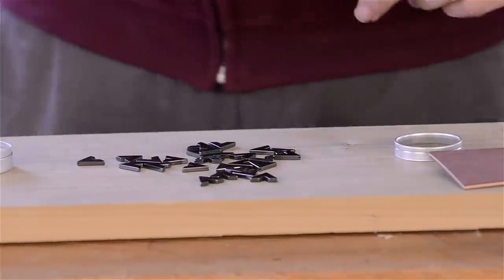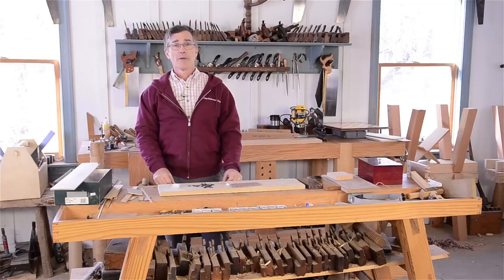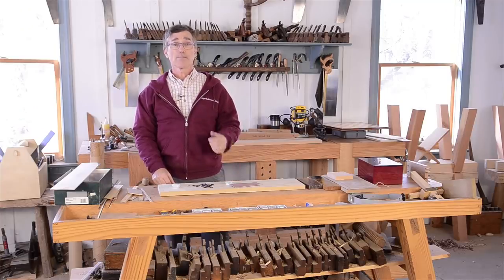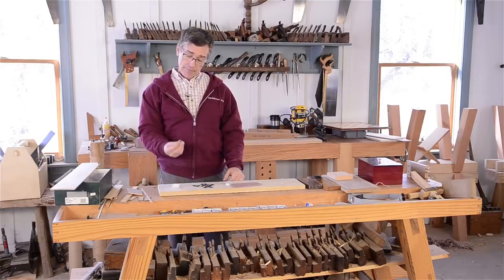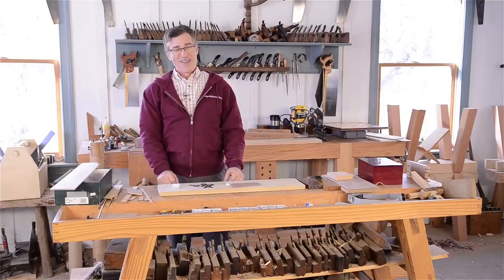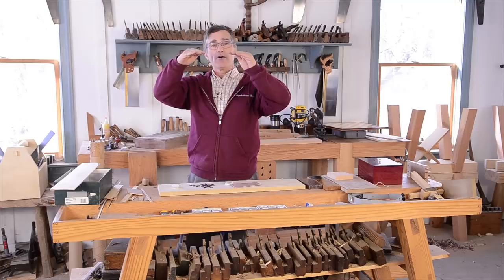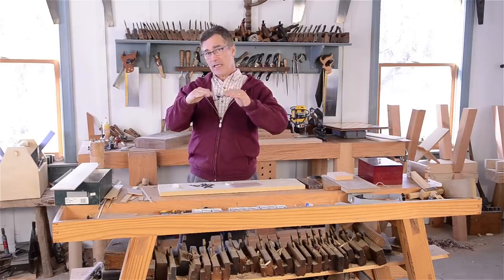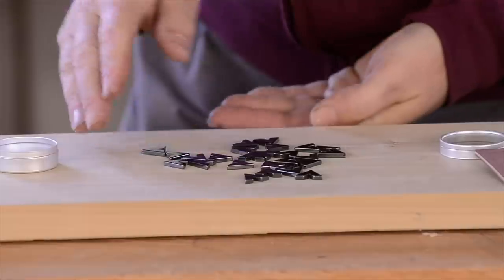These are hematite, which is some sort of semi-precious stone. You can buy them from jewelry parts companies and you can inlay them. These you can't sand — they're harder than sandpaper. So you have to set them very precisely, or you can choose to set them proud on purpose, depending on the application.